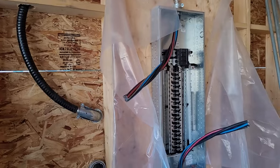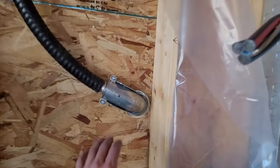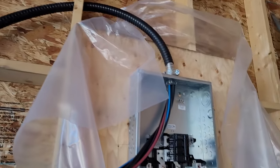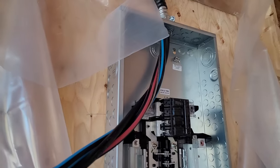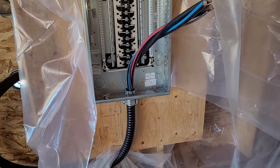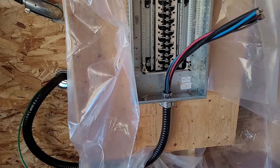I have the panel installed here — this is the main panel. This cable is coming from the back of the meter socket and goes into the line side of my panel; this is what's bringing the power in. That's the main breaker, and then this other cable down here is what goes from this panel to the sub-panel in the house.